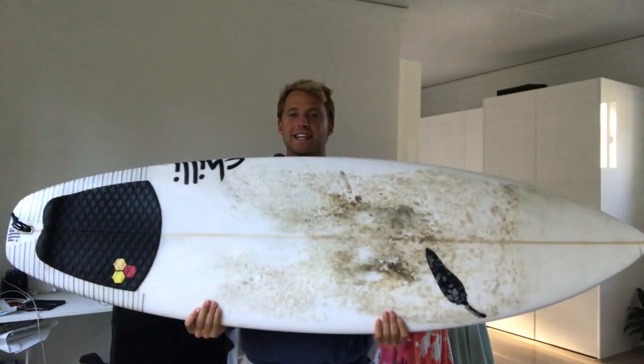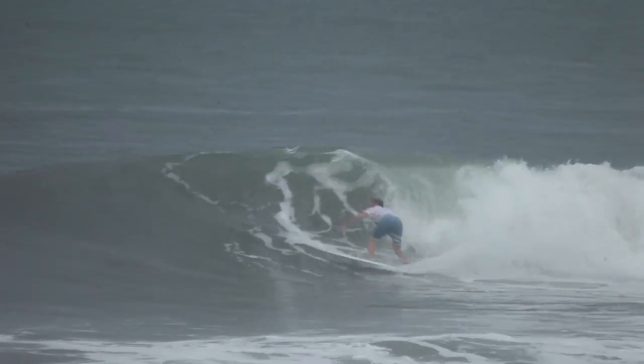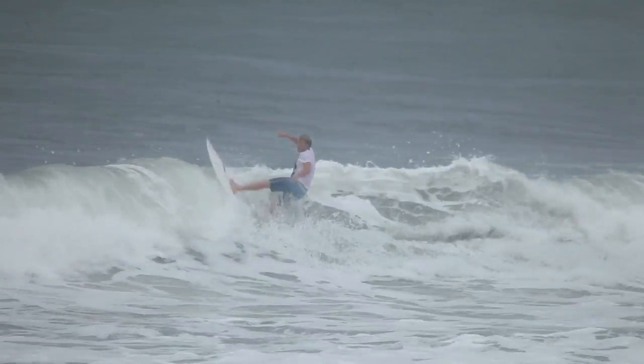Hey, what's up guys, it's Kale here from How to Rip, just here to chat about the Chilli Toucan model, which I've been riding for a little while now. As you can probably see by the wax job, I've actually had this board for about 18 months, which gives you an idea of the longevity of the designs that Chilli are putting out — this board has lasted all that time and I've certainly put it through the works.